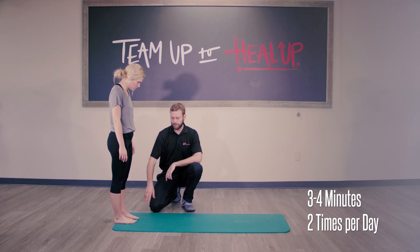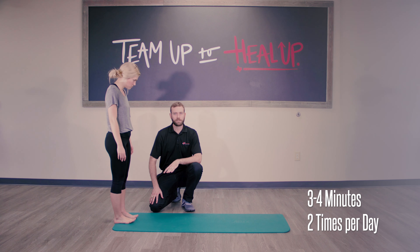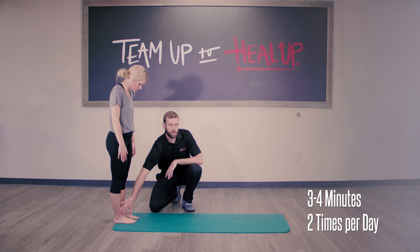You want to walk back and forth like this three to four minutes, a couple of times a day, to really strengthen those muscles in the front of the shin.